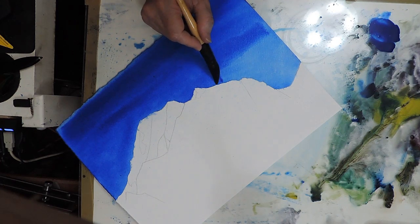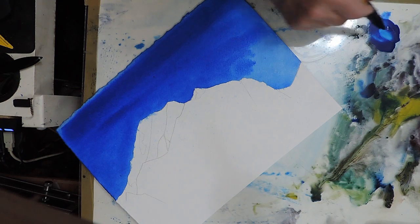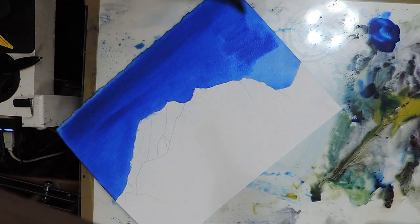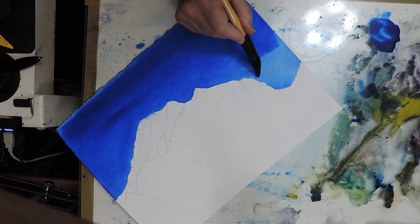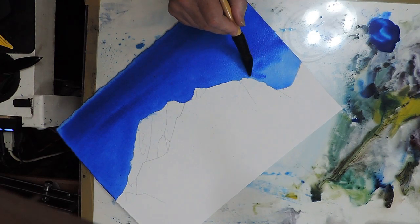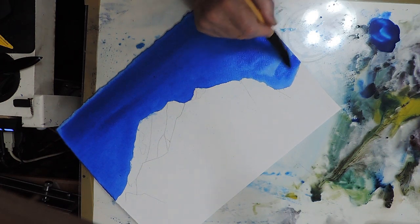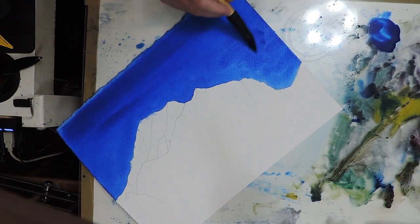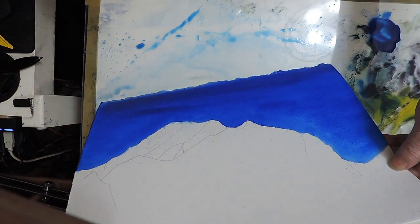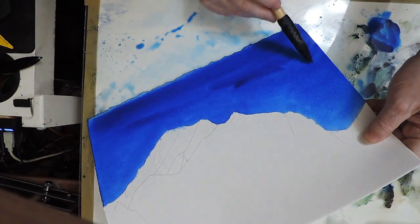That should work provided the area you've covered with sky isn't too large. The fact that you're painting snow-capped peaks means that if you scrape back to the white of the paper, it's not such a bad thing. I should be wetting the paper more because this paint is not flowing, and I don't really want to keep doing the spraying over and over again.